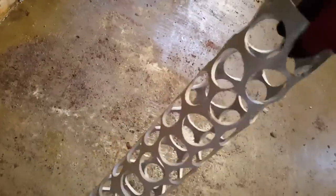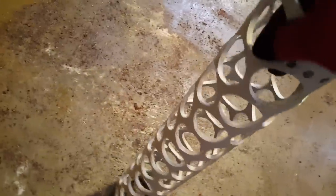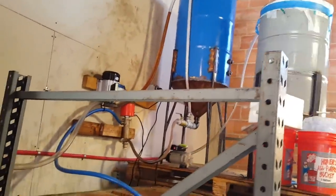We did 4-inch PVC and used a hole saw to drill holes in it so that it gets ample flow. We're going to see if that solves our problem of being able to run it up to the heating element up there.